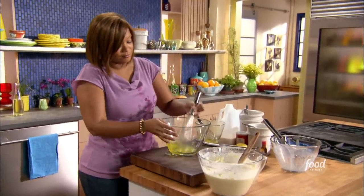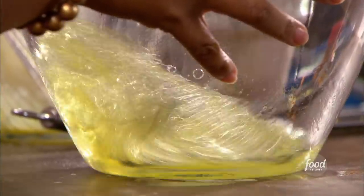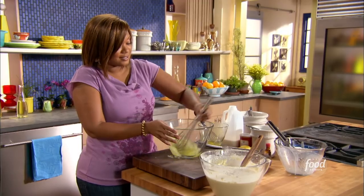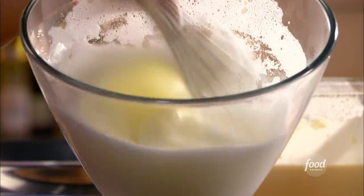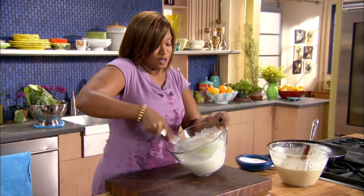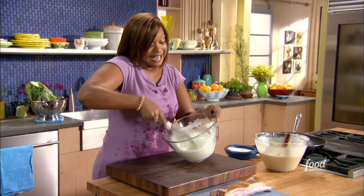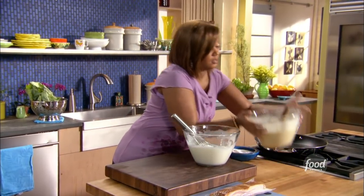Just kind of start whisking. If you have a hand beater you can use that as well, but something about whisking it with a whisk — I like it. It takes a little bit longer but it's gonna be nice and fluffy. I'm just gonna bring this to a foamy fluff, add some sugar in, and go for soft, soft peaks. Not quite stiff, but soft, soft.